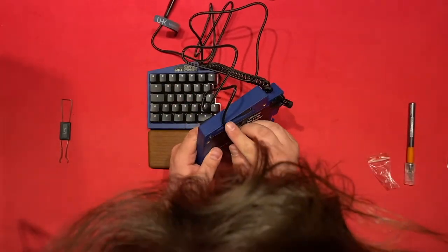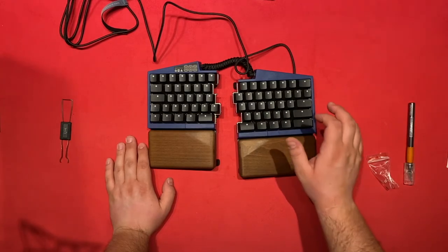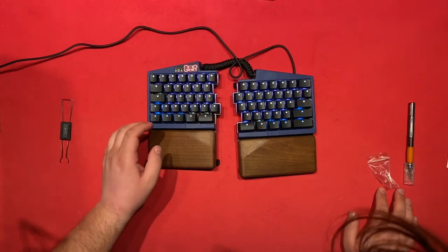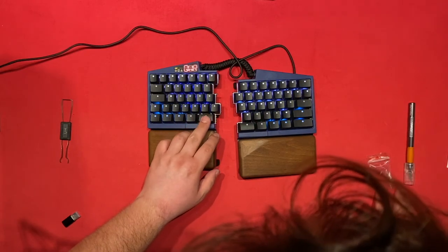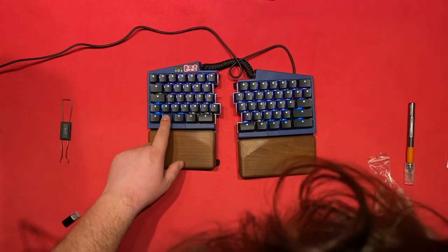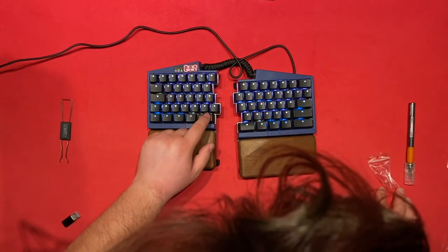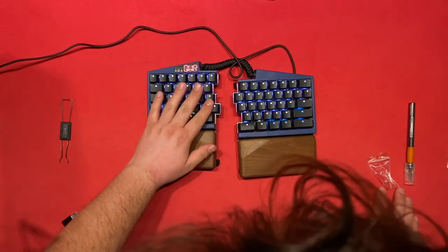That's also been reworked — much better. The UHK 60 V2. Let's try to plug it in. Oh, really cool — so it highlights the buttons that are active on each layer. Very cool.